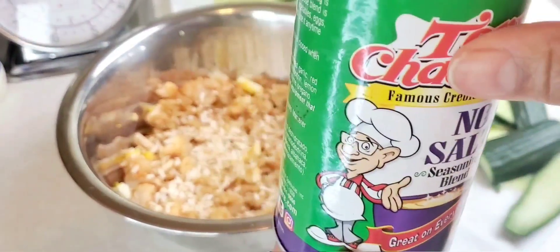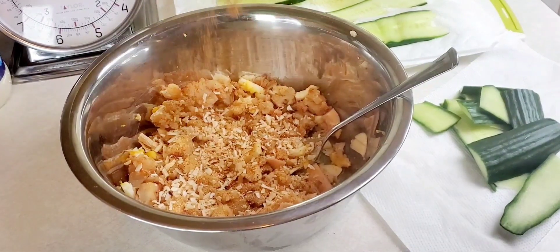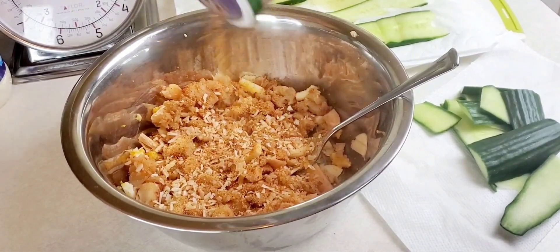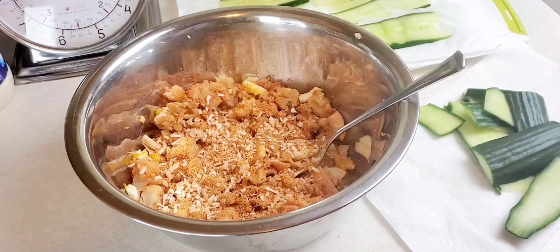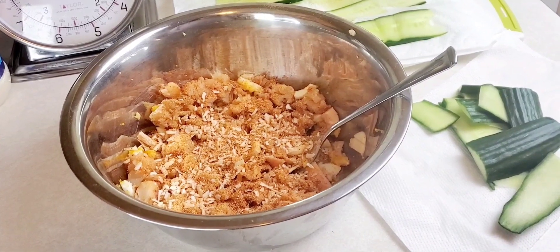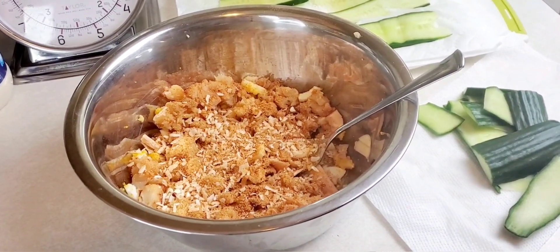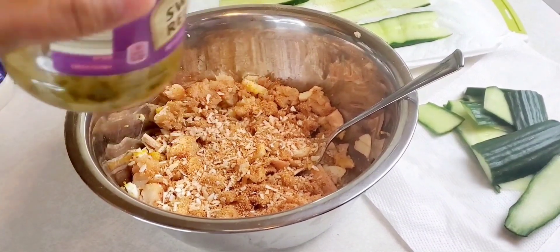Put a little Tony Chachere's no-salt seasoning — or a lot. It's spicy, so it's up to your discretion. I think that's it for right now; I'm going to wait until after I taste it. Next, we add a little sweet relish.